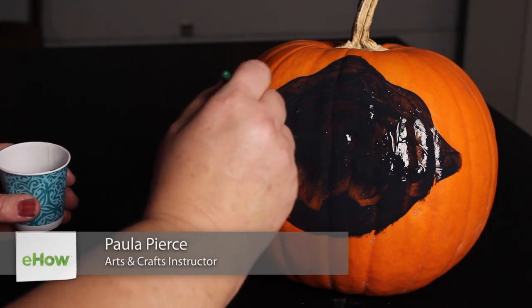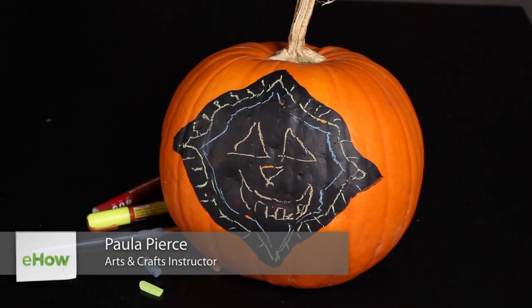Hi, I'm Paula Pierce and this is how to decorate an uncarved pumpkin. Sometimes you want to just skip that whole mess of carving a pumpkin but you still want to have a little festive touch to your front porch. Today I'm going to show you an idea for how to decorate a pumpkin without carving it.